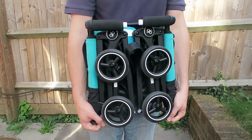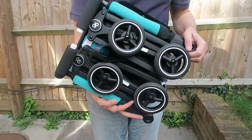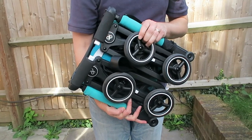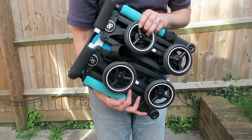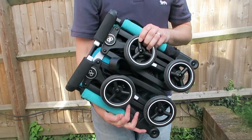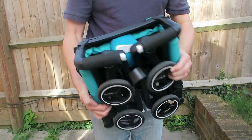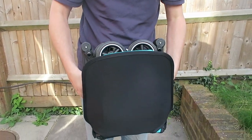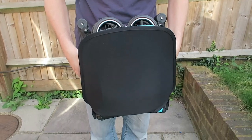Today we're checking out the GB Pocket Stroller. It holds the Guinness World Record for the smallest compact stroller, weighing nine and a half pounds with dimensions of 12 by 14 by 7 inches. It can easily be thrown into a handbag, perfect for planes, trains, and running around the urban city.